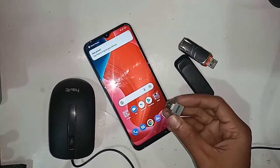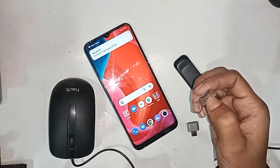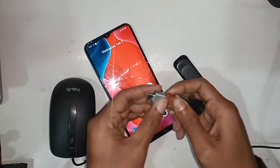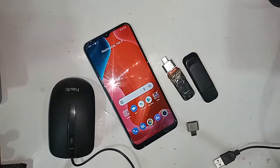In order to connect OTG to the phone, first I need to take an OTG adapter, then the pen drive. Connect the pen drive to the OTG adapter. Second, you need to find the Settings option.